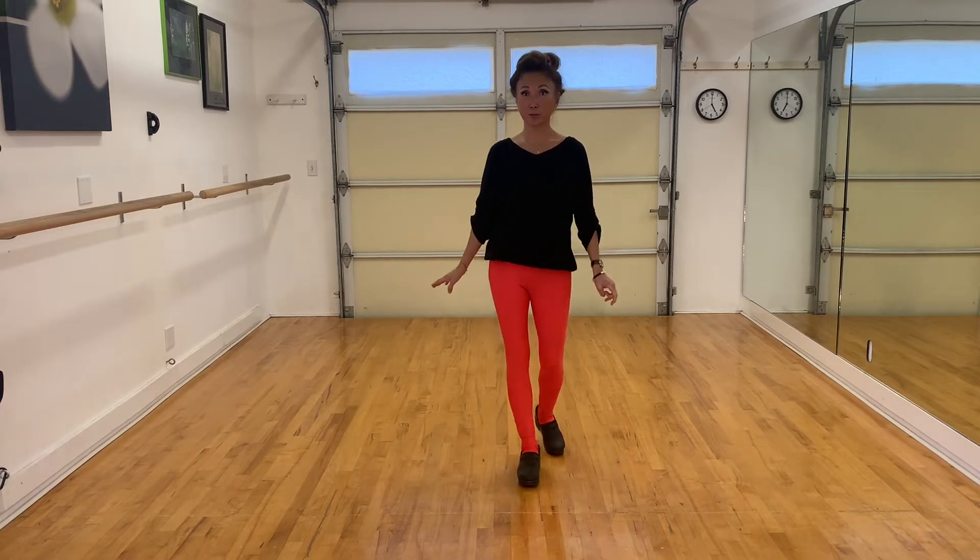Hello, Shyvani here. Today we're going to learn a line dance called Party on the Corner. The song is by Creedence Clearwater Revival, and the song is called Down on the Corner. This is a 48 count, two wall, improver level line dance. And so let's get started.